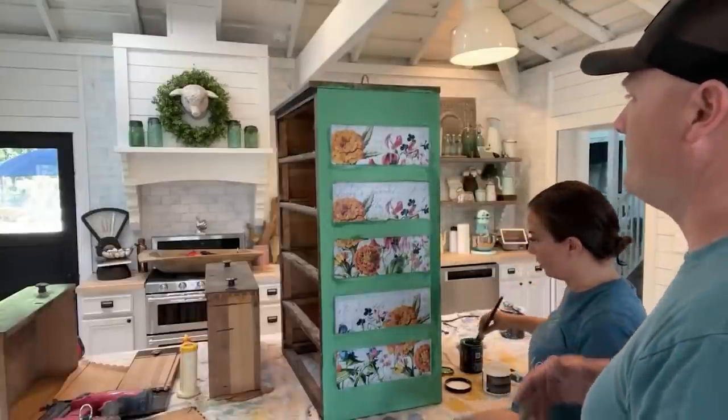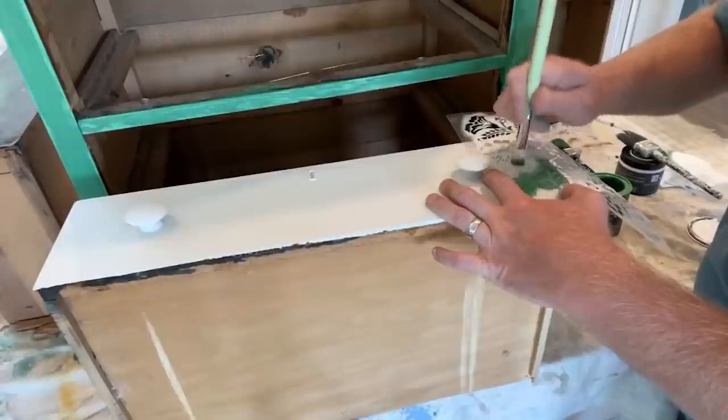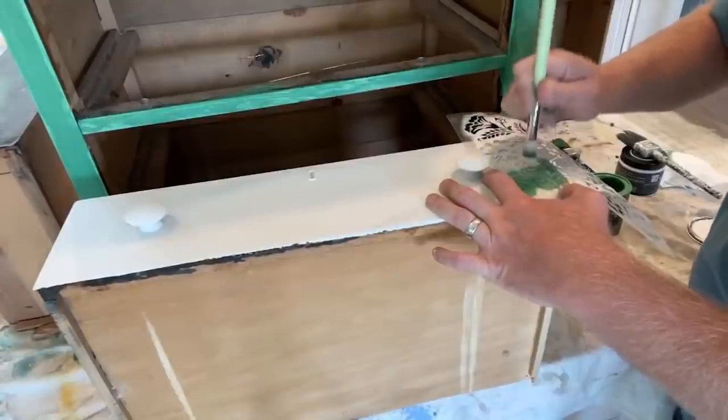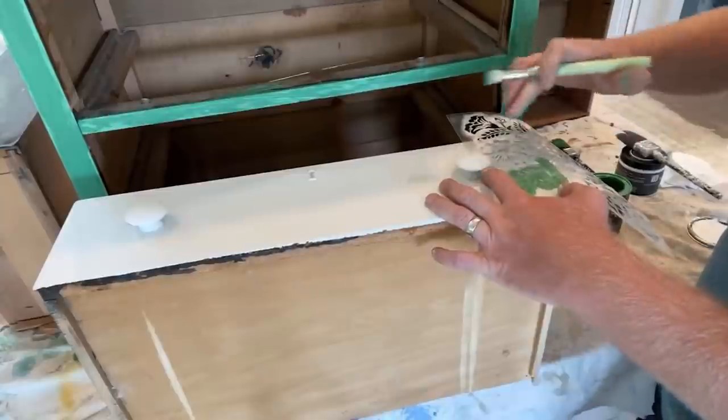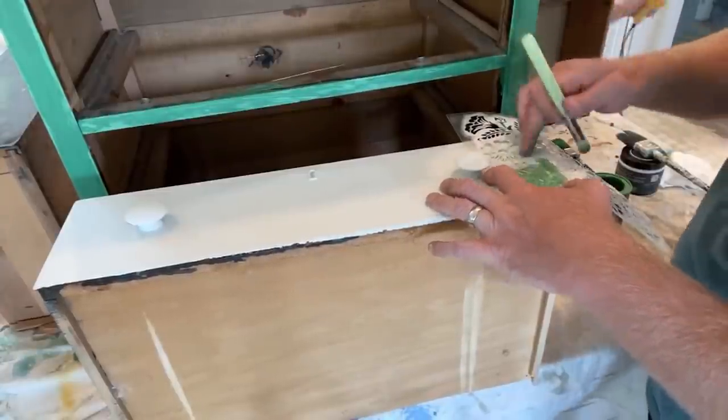I gotta fix this edge. It doesn't matter until it's all the way done. If I had this taped down nice and it wasn't bowed because it's hanging over the edge — total swirl application on this.